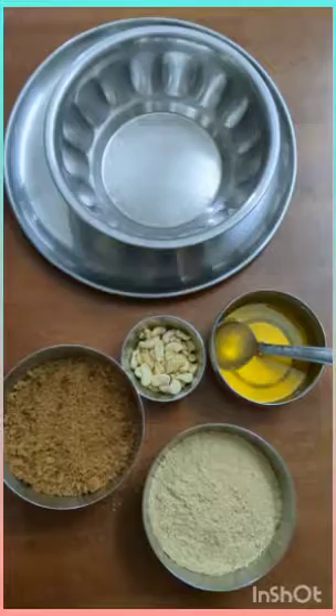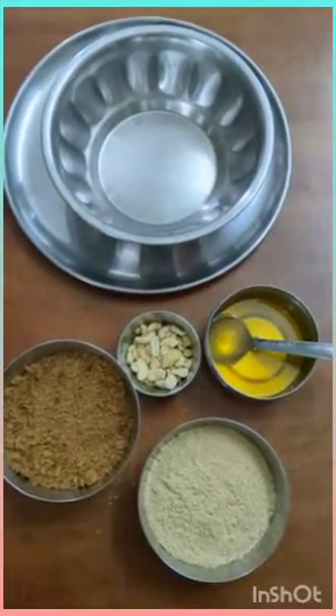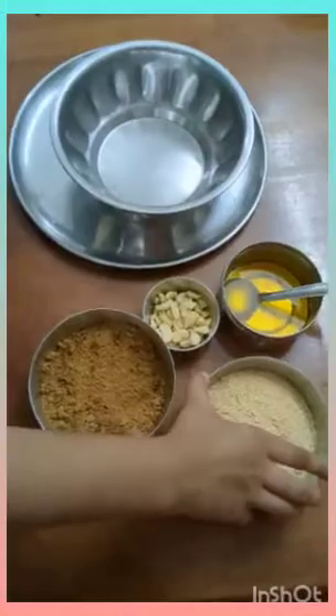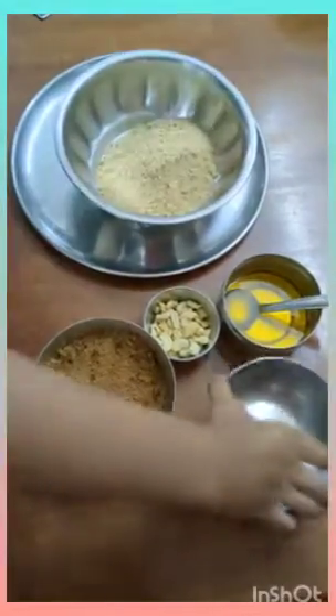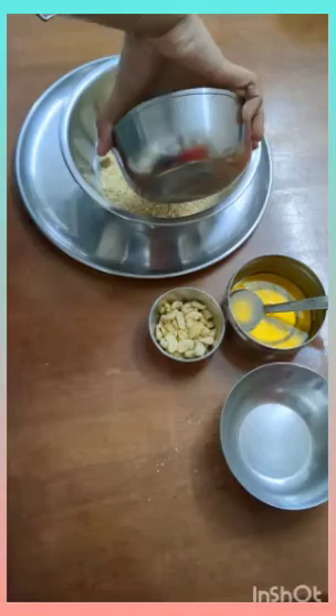The ingredients required are Foxtail Millet Flour 1 cup, Cane Sugar 1 cup, Ghee as required, and Cashew and Cardamom for flavour.